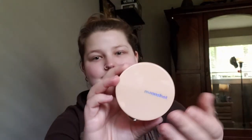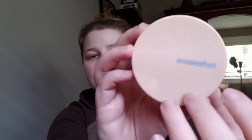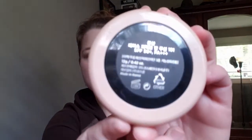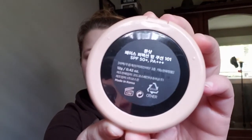Hi there! I'm here today with a quick cushion review slash wear test sort of thing. This is the Moonshot Face Perfection Balm Cushion. I will be wearing the shade number 101 Ivory. It does come in three different shades total: number 101 Ivory, 201 Beige, and 301 Honey.